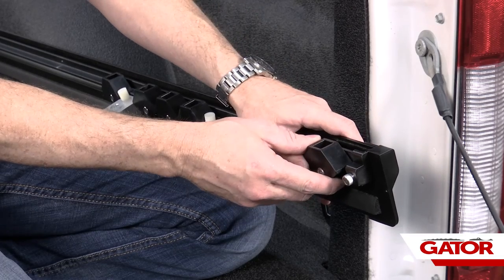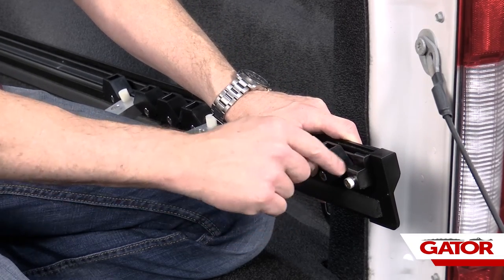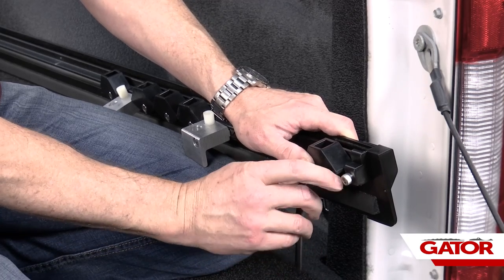We're going to take our last latch stop and keep it about 1/8 of an inch away from our end cap. Once that's 1/8 inch away, we're going to go ahead and tighten that in place as well.